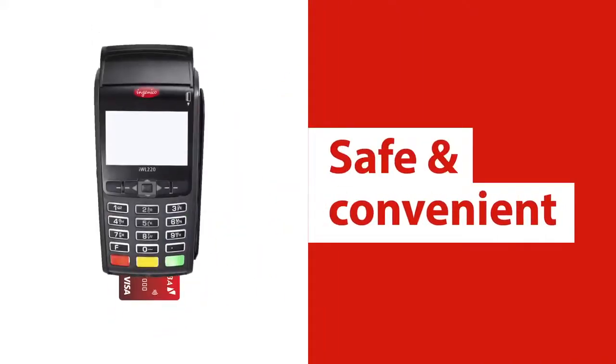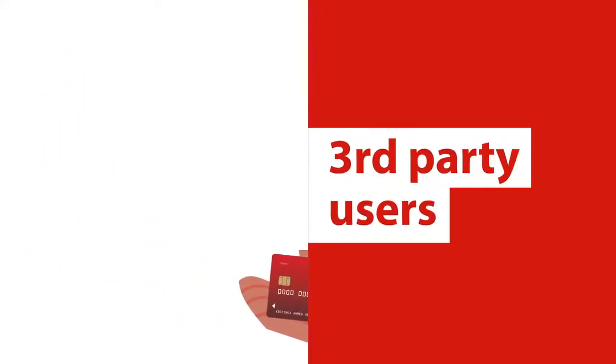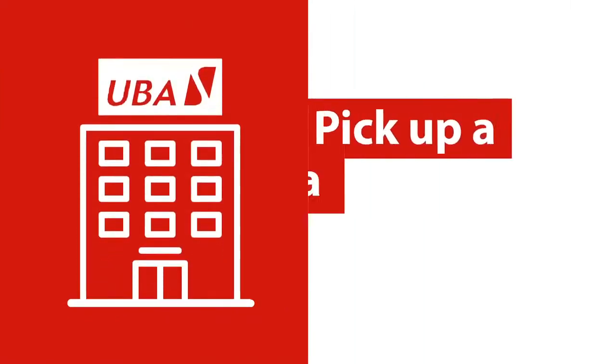This is a UBA prepaid card. It provides you a safe and convenient means for making payments yourself or having other people make payments on your behalf. You can easily request for a prepaid card at the nearest UBA bank branch.